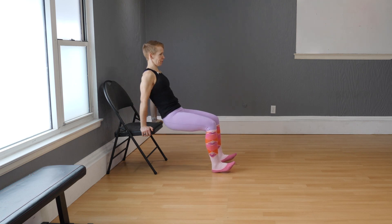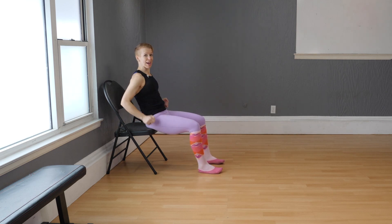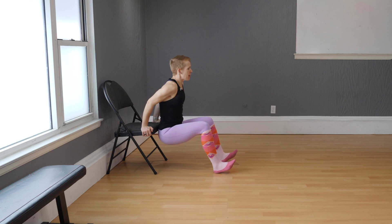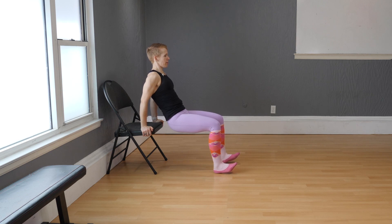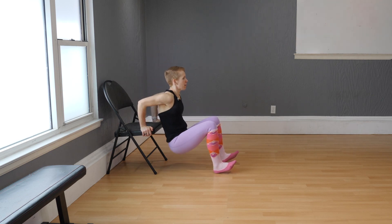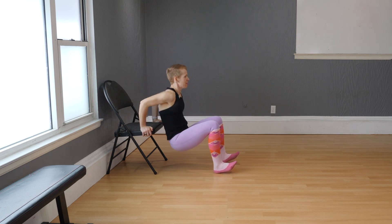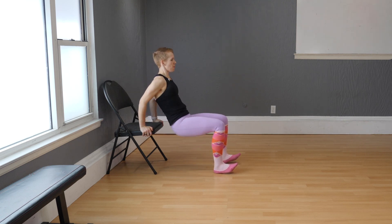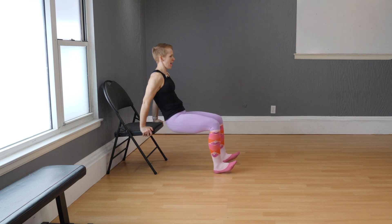Bend your elbows, drop the hips, and lift. Watch that your elbows are moving backwards — you don't want them moving to the side. They have to pump backwards the entire time. Make sure you're not just doing a butt movement here because we are working the arms, so the elbows have to cooperate. Give me another eight, seven, six, five, four, three, two, and one. Have a seat. Good.